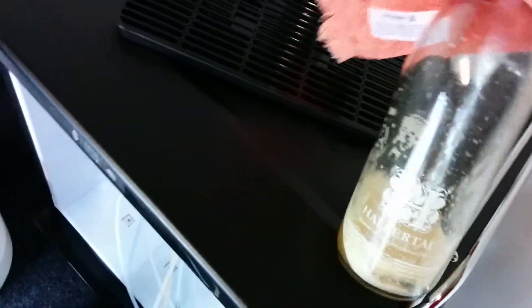So let that run. Pull it off. You can see the — let's see if I can focus on it. Anyways, that's just full of hop sludge. Hop sediment.